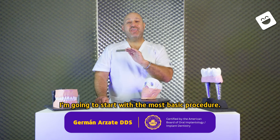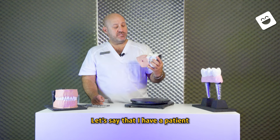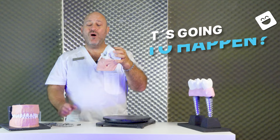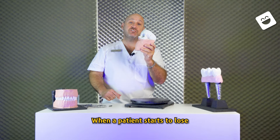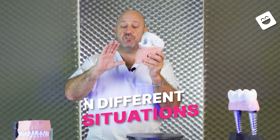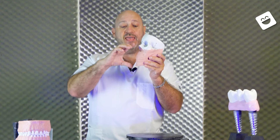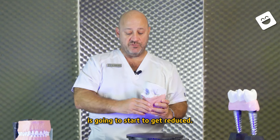I'm going to start with the most basic procedure. Let's say that I have a patient that has lost the teeth — here we still have teeth. The first thing we need to understand is when a patient starts to lose all the teeth, the body is going to react in different ways. The bone is going to start to recede, and the dimension from the nose to the chin is going to start to get reduced.